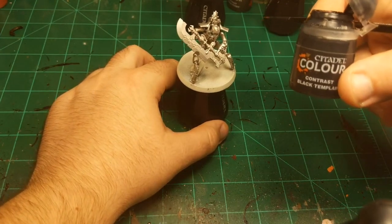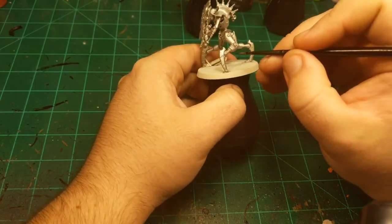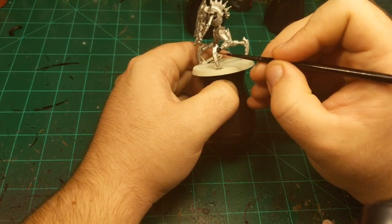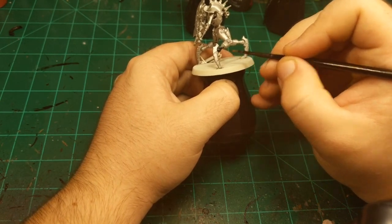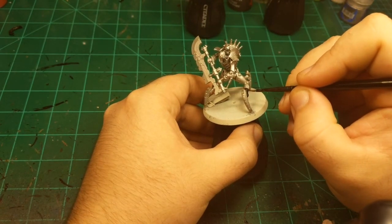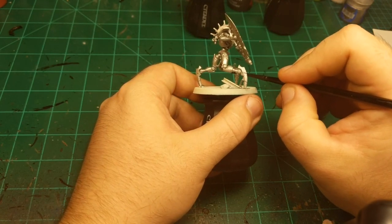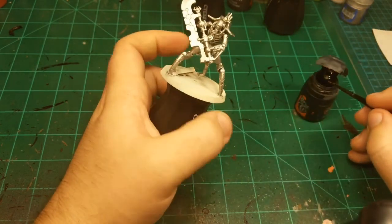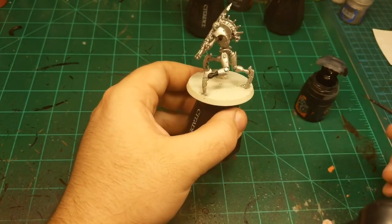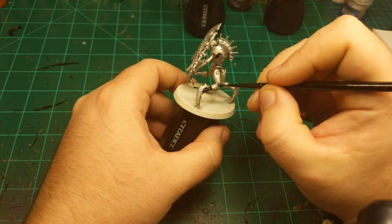The next step is Black Templar Contrast Paint. I'm just going to paint in all the joints of these models and basically everywhere that isn't a piece of armor. While the Chaos Space Marines happen to be undefeated now, I can say without a doubt they will not be after Thursday — the White Scars are going to give it to them for sure.